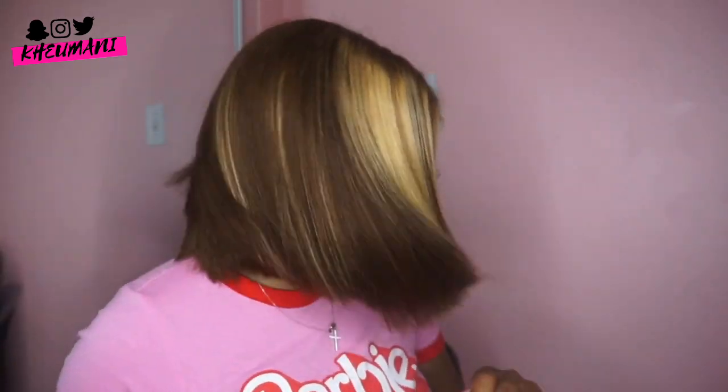Let me give y'all the specs on this wig. It's a 360-degree lace wig, which means there's lace all the way around the perimeter — front, back, and sides. It's 10 inches, although I did cut it a little shorter. She was a blunt bob. It's 150 density — very thick, very full. And I got a cap size of 20, which is 22.5 inches.